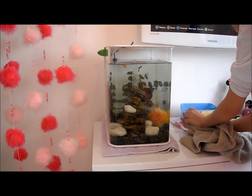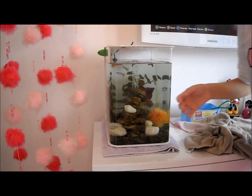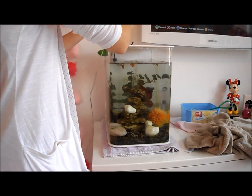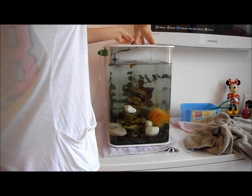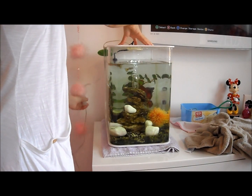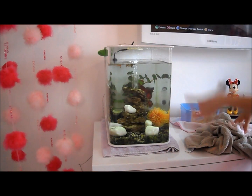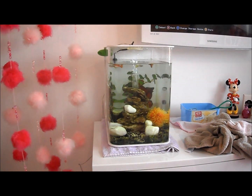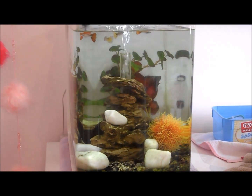Okay so that's it. I'm going to put the light on now so you guys can see. So before I go, that's what it looks like — I'll zoom in quickly as well. Okay so that's what it looks like. It's a lot cleaner now.